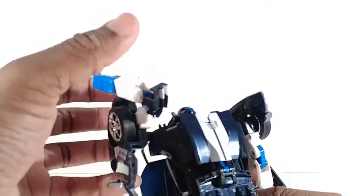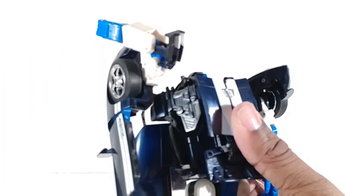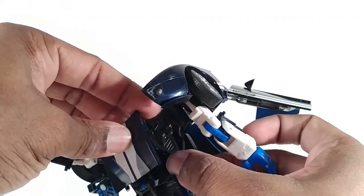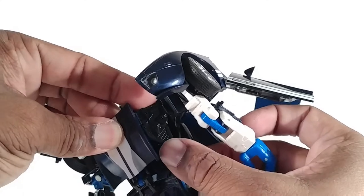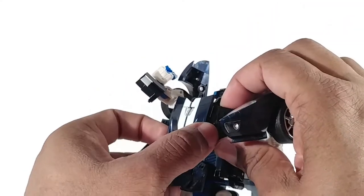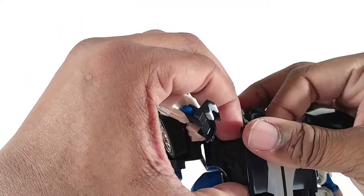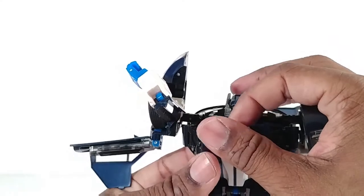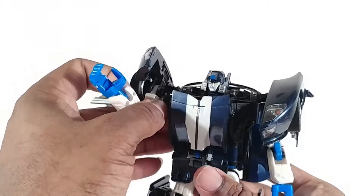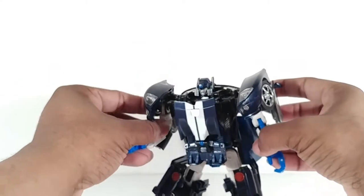The hood is supposed to line up with this right here but it doesn't peg in at all, and that is frustrating. Alternators has not aged well — this was my favorite back then, but when I played with him years later I realized it's frustrating. But here you have Alternators Mirage in robot mode.